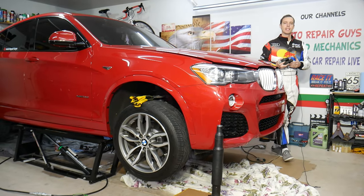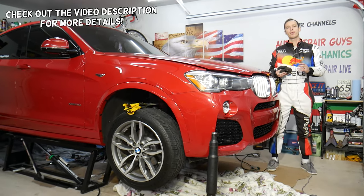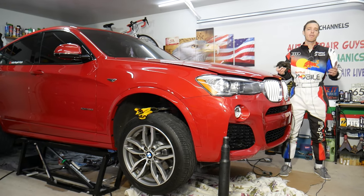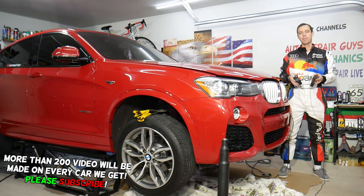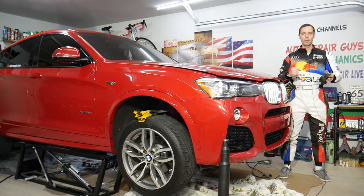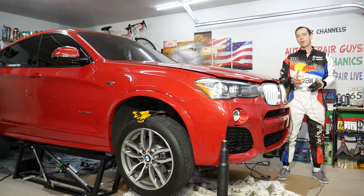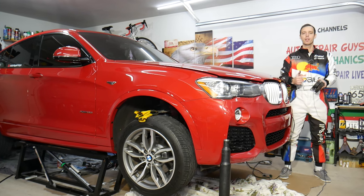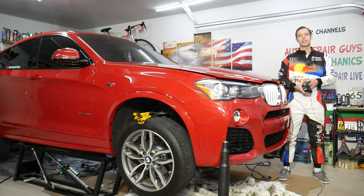Hey guys, welcome back to Auto Repair Guys — thank you for watching and subscribing to the channel. Today's video will be super helpful for any of you with a BMW, whether all-wheel drive or rear-wheel drive, covering about 95% of BMWs. If your car vibrates when accelerating — especially under hard acceleration where you feel it under the seat or the whole body shaking — or you feel vibrations when downshifting on a manual transmission or decelerating, we'll explain three things that can cause that.